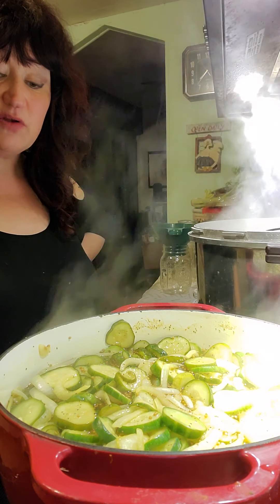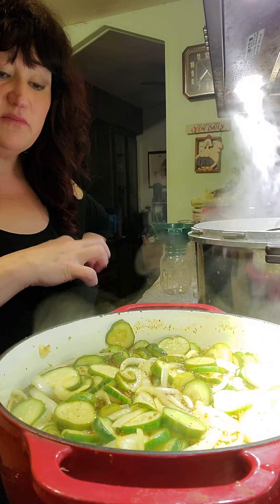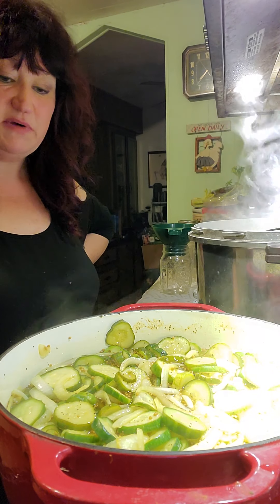The trick is you don't want to get these actually cooked because then they won't be crispy. That's why we just bring it to a boil, because they're going to cook for 10 minutes in that water bath. If you do it too long, I've had my pickles turn out really mushy. It doesn't mean they're not any good, but I like crispy, crunchy pickles.